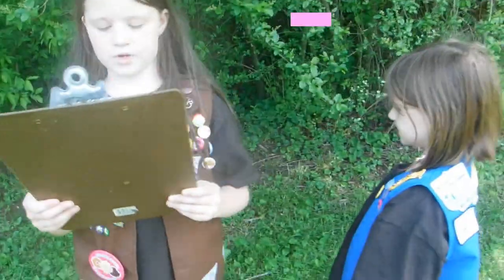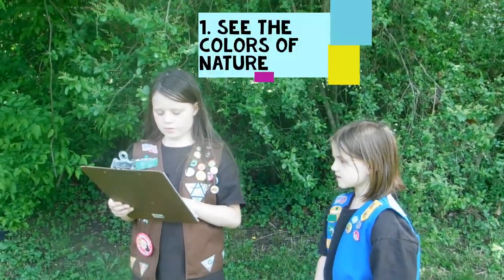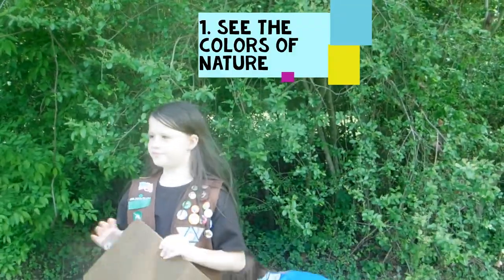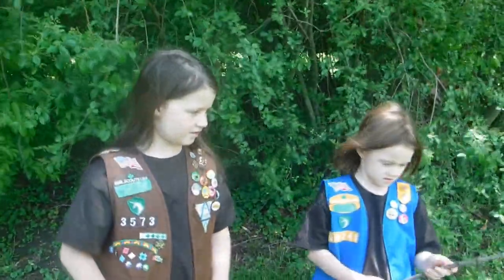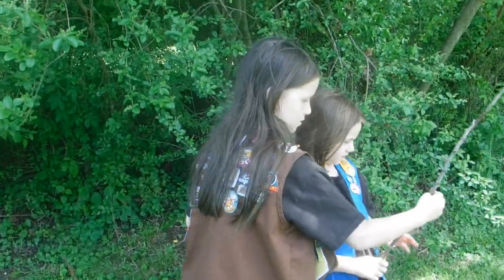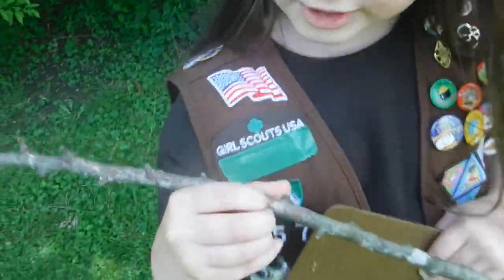Now we're going to start with step one: See the Colors of Nature. Look at this - there are a lot of different colors. It's white, brown, gray, a little bit of yellow, and a lot of green.